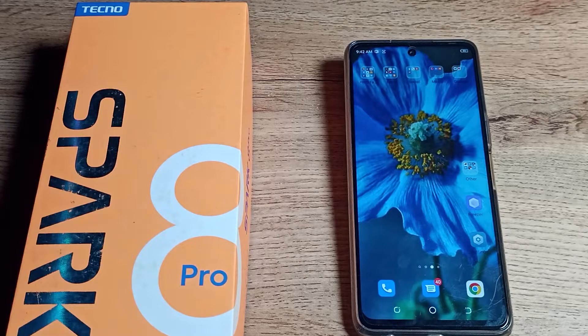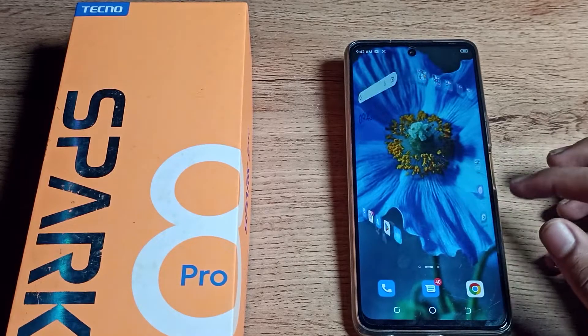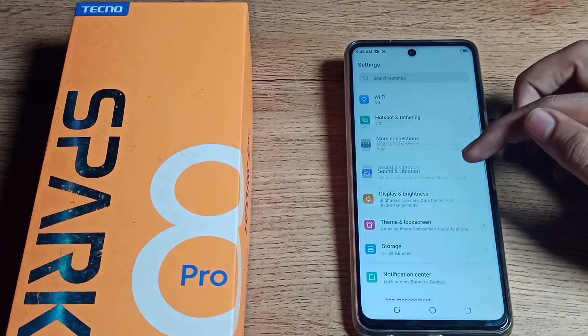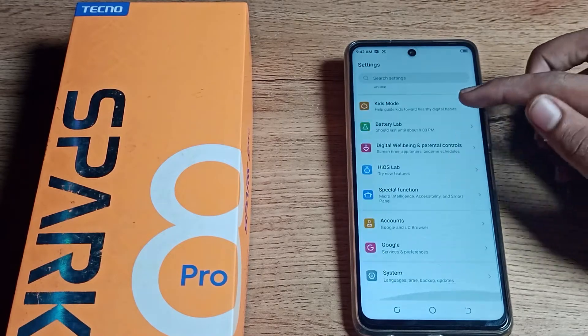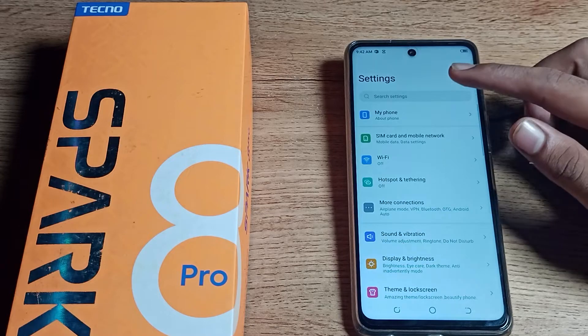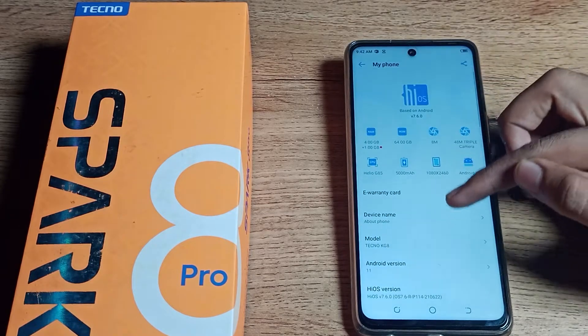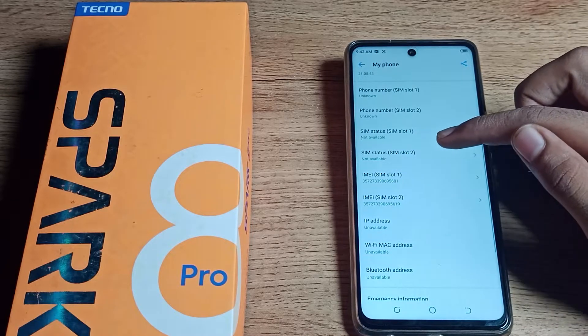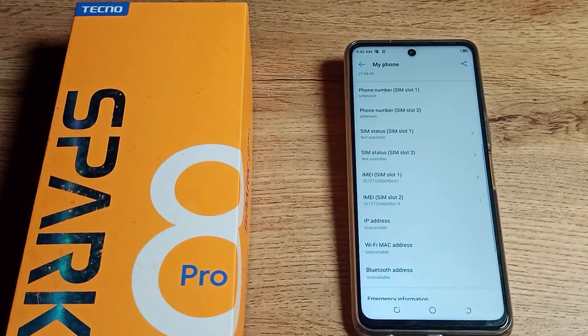First of all, open your phone settings to check your IMEI number. You can see this type of setting in your Tecno phone — click on 'My Phone' in settings and scroll down. You can see your IMEI number there — SIM slot 1 IMEI number and SIM slot 2 IMEI number.